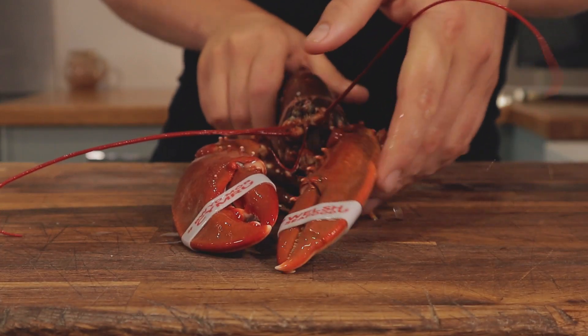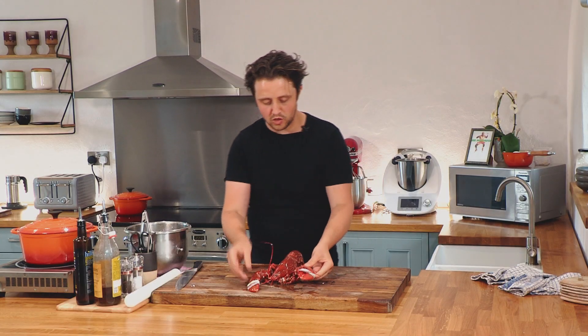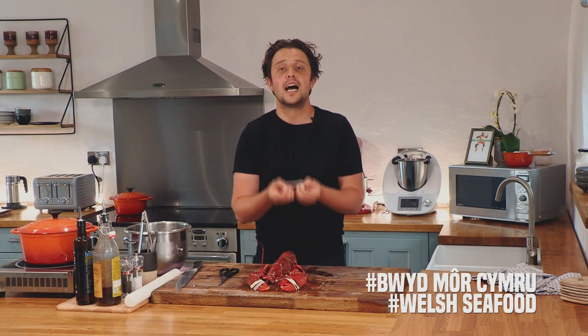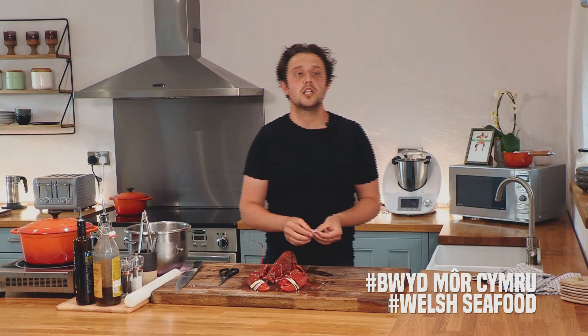Lobster's chilled — get it out on the board. Have a look at that. The big claw, the small claw — this is the crusher, and this is the fast little nipper which grabs you so that the crusher can get to work. Hashtag Welsh Seafood, hashtag Bwydmore Cymru — supporting those independent fishermen who look after the environment when they're fishing and supply quality products with a very sustainable mindset.